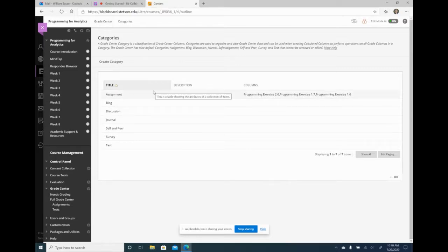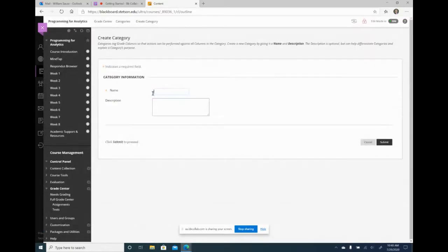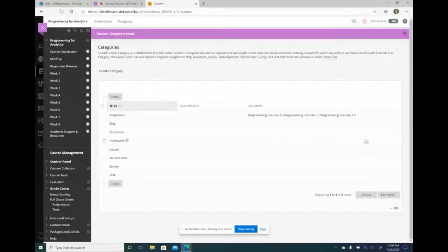By default, every assignment you create is going to go under the assignment category. If you create a test, it will go under test, but any other assignment — especially those coming from your learning management system — are going to go under assignment. So I'm going to create a category called homework and click submit.